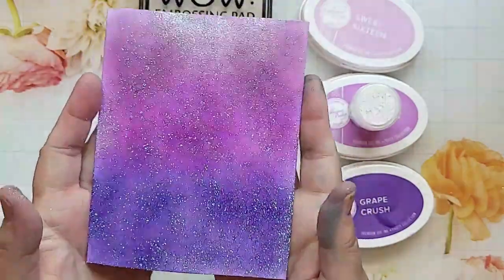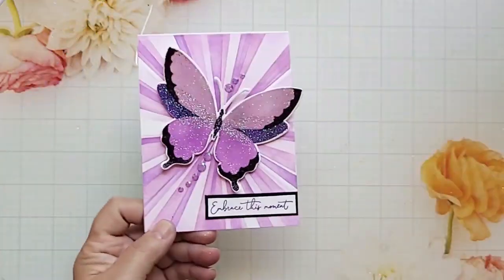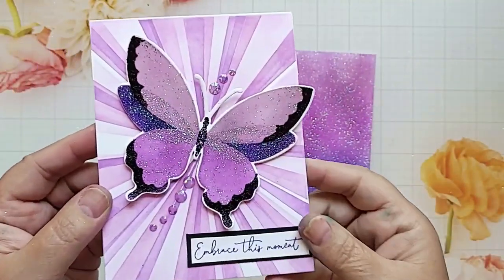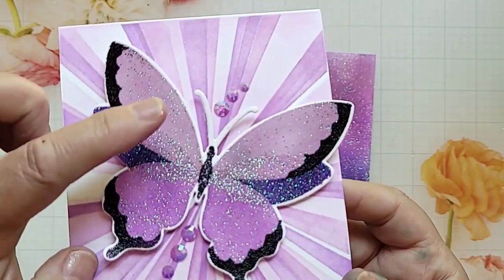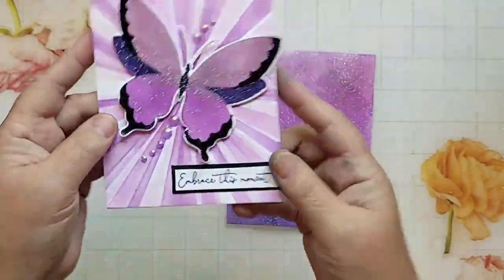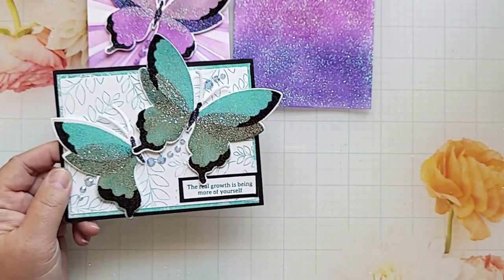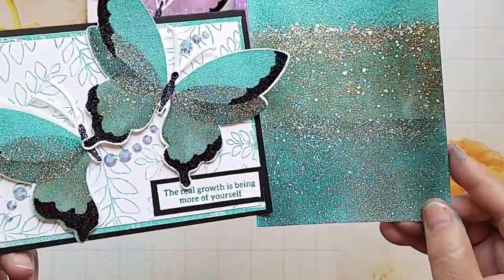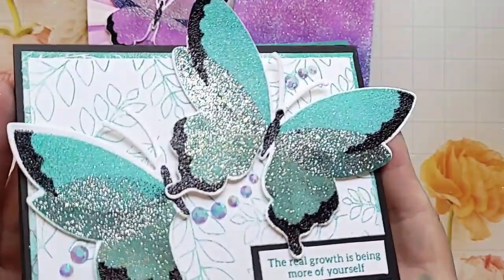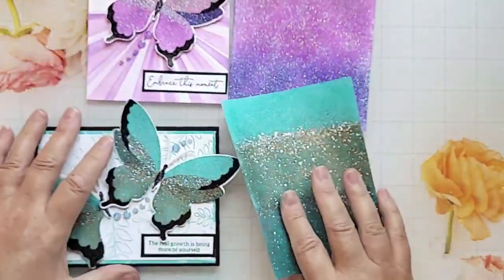Now look at how gorgeous that looks — you can see the shine and the glitter from the embossing powder, but you still see all three of those beautiful colors. Here is a card I made using the three colors and the embossing powder on a butterfly, layering the colors so the butterfly has an ombre effect. You can see all three colors and how nicely they blend together to create depth and dimension. Now here's another butterfly made using the other colors with the coordinating ink and embossing powders — look at how rich and gorgeous that is. Adding the ink beneath the embossing powders really gives you a lot of depth and beautiful color.